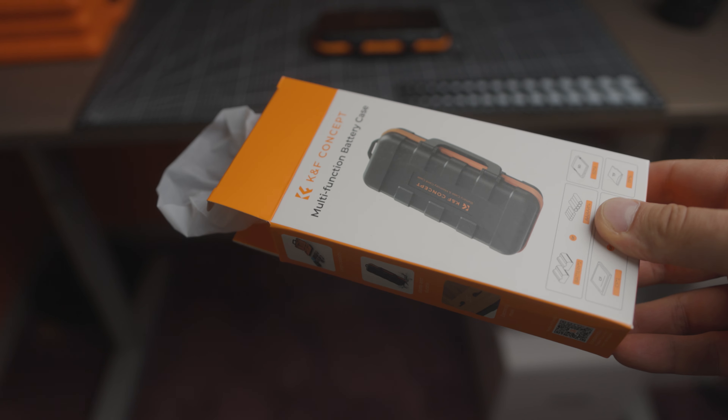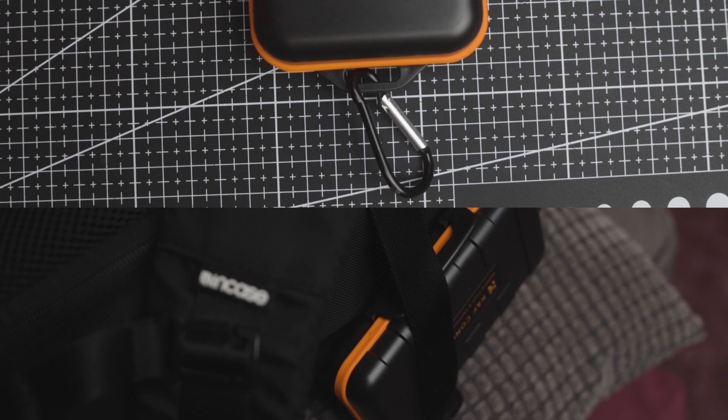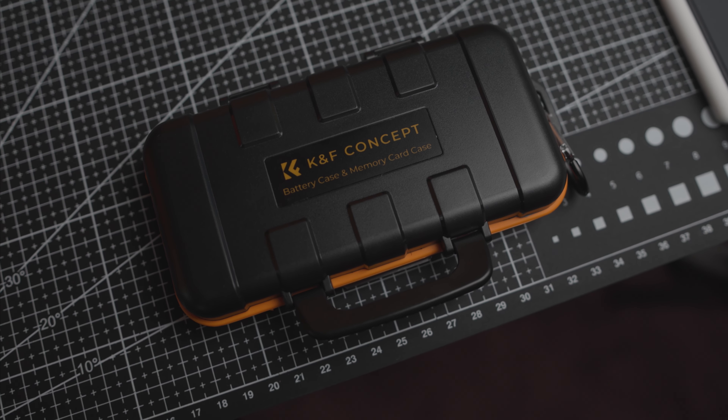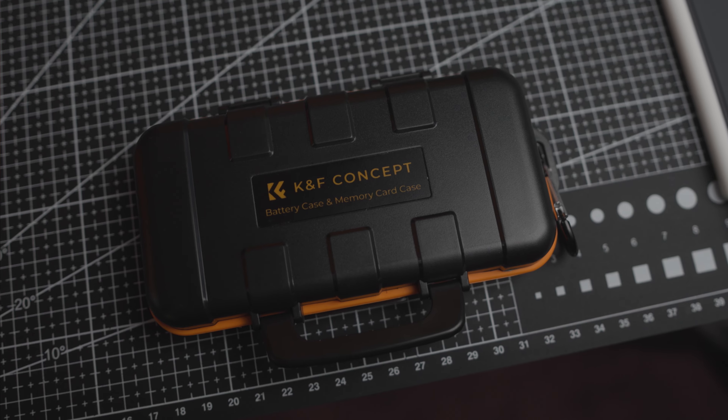The case arrived in a small box and an island bag. Inside, there was the case and a buckle or carabiner to perhaps attach to your DSLR backpack. Although I really don't see myself using the carabiner, it is a great inclusion, allowing for more access to cards and batteries when on the go. Otherwise, the case is well made, light, and actually feels pretty ergonomic and durable.